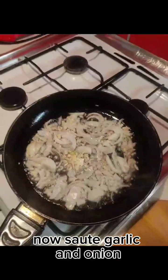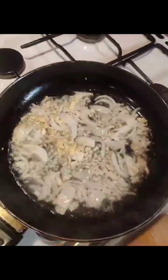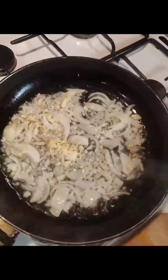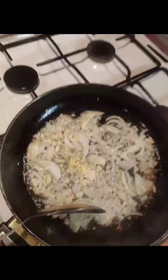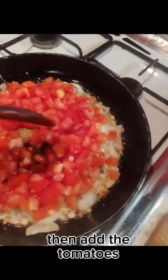Now sauté garlic and onion. Then add the tomatoes.